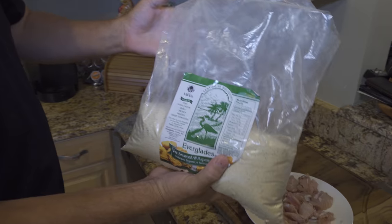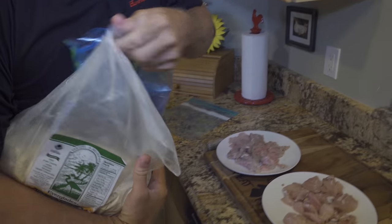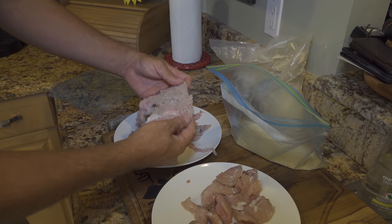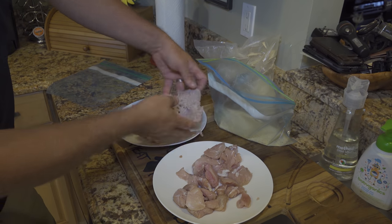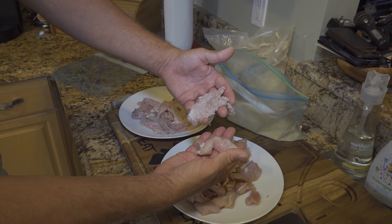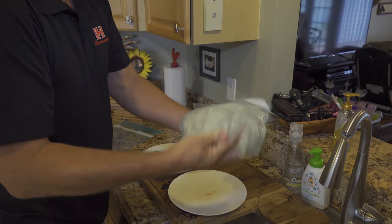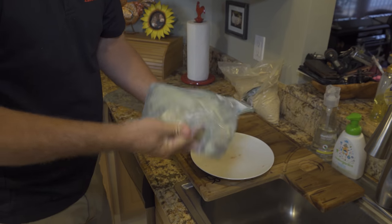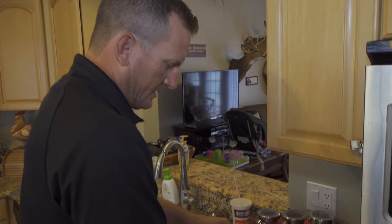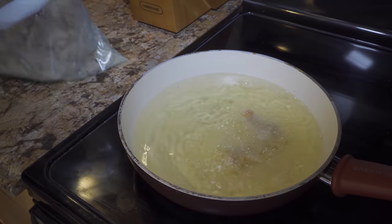If you are going to fry something, that is Everglades all-purpose breader — I'm telling you, this breader is out of fairy tales. Any alligator meat is good to eat. You can see there's some connective tissue and sinew that makes it tough. This has been run through a cuber, and this one has not. We're going to see which one we like best. Make sure your meat's nice and clean, toss it in the breader. I'm cooking with some vegetable oil — take it right out, see how nice and coated it is, drop it in there.